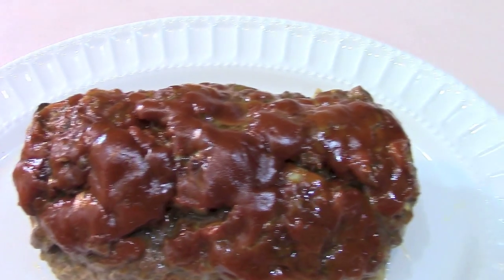Hi guys, Barbara here. I've got Jada with me in the kitchen. She's my beautiful daughter and she's gonna teach us how to make this wonderfully spicy meatloaf. It's gonna be so delicious. I promise you guys are gonna love it. You're watching The Bear Pantry Show.